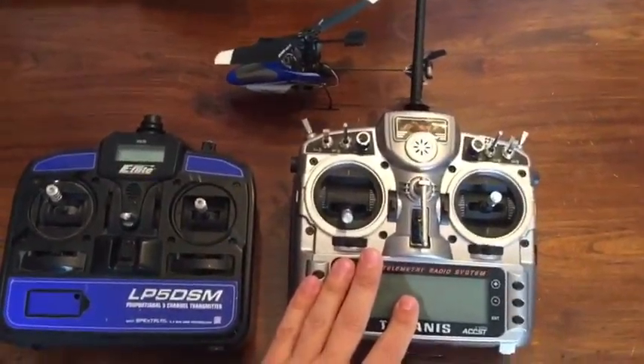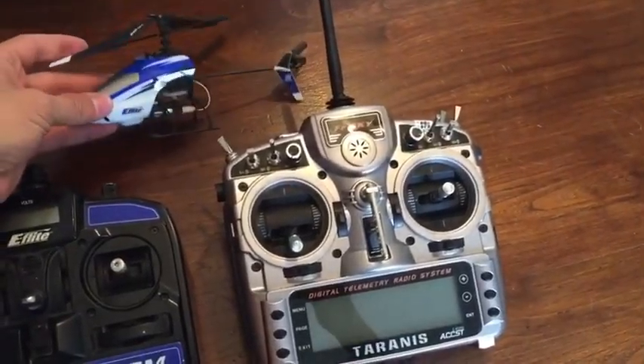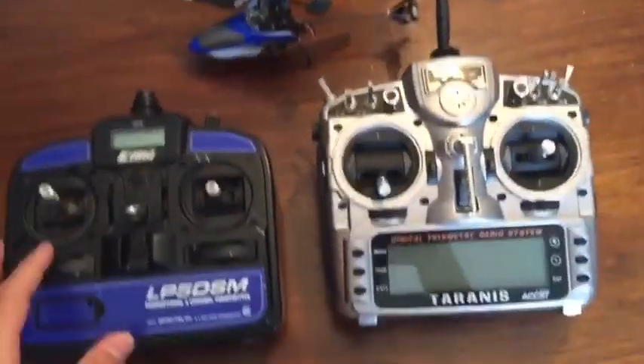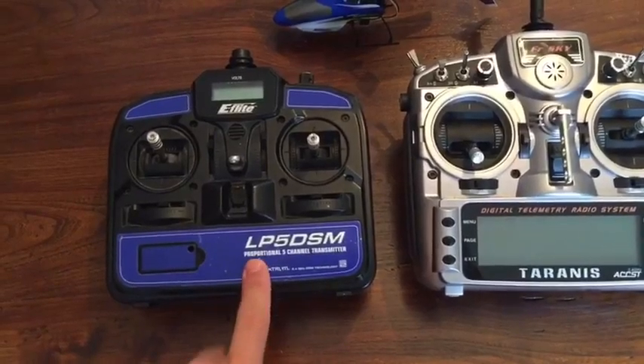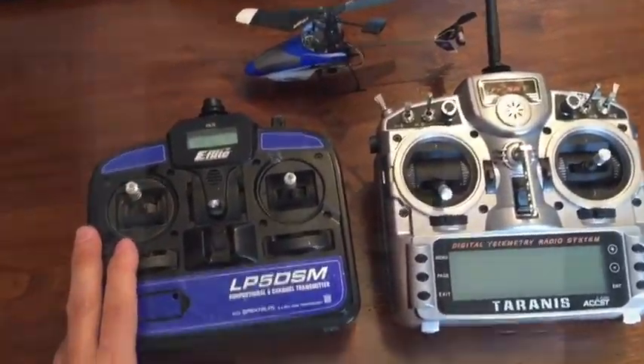How to modify a Taranis transmitter in order to communicate with the Spektrum Blade MSR. I took out the module from this cheap remote controller that came with the helicopter.